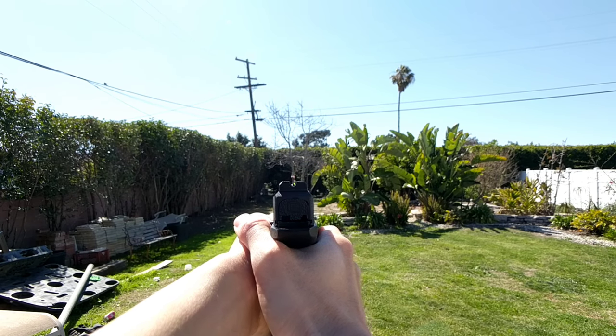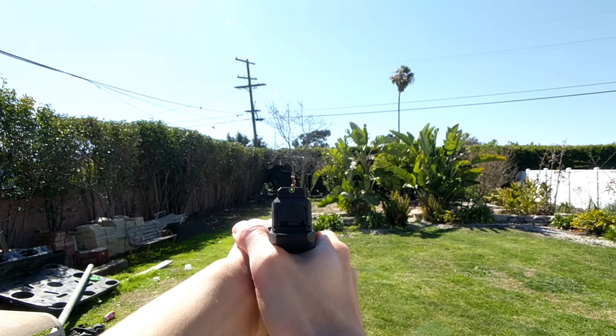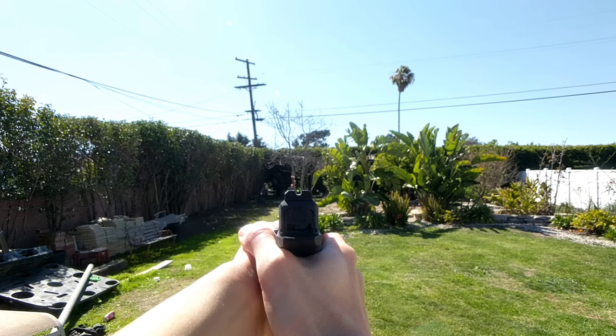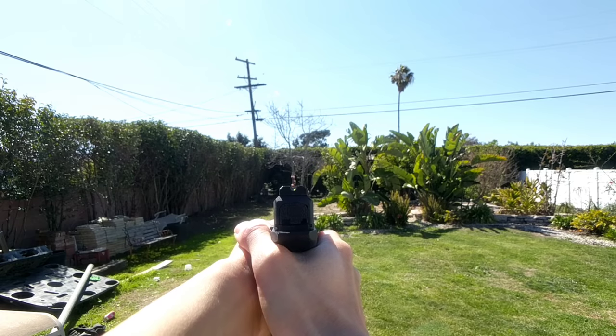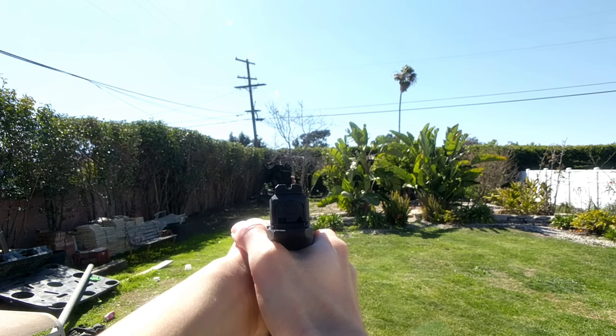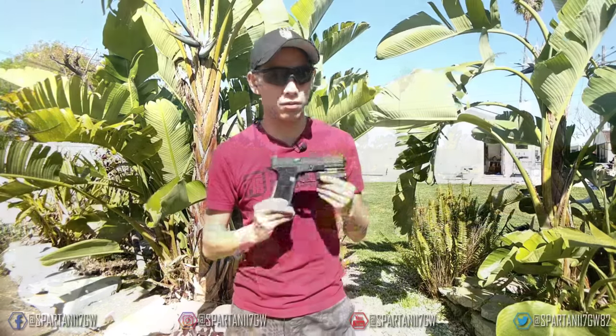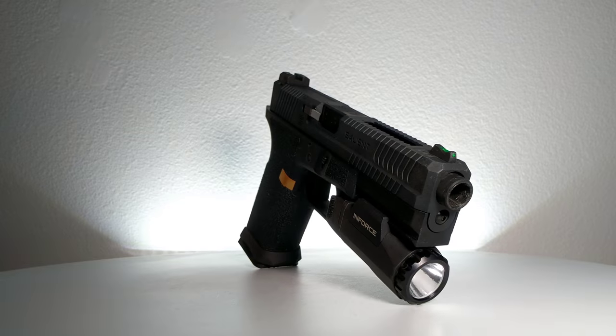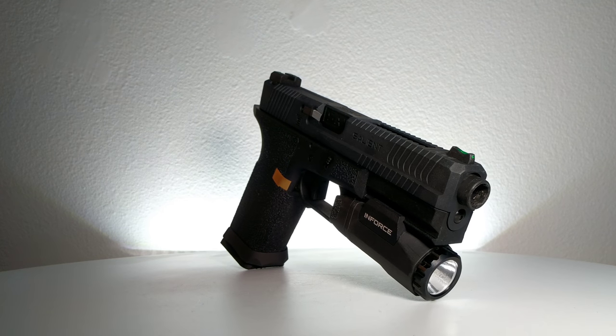Overall I think it's a really sexy gun. If this is something you want to add to your inventory, go over to EVIC's website and look up the EMG Salient Blue. And of course pick the version that suits you, whether it's green gas or CO2.